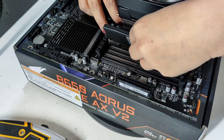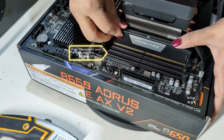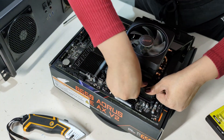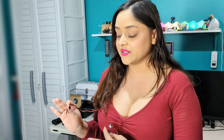Now I'll install the memory. It is two 32GB sticks of DDR5. I'm going to test and make sure that the system posts before I install it into the server case.